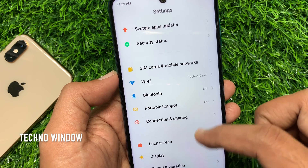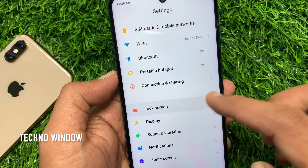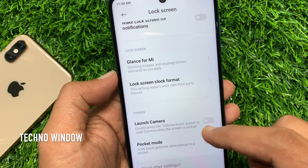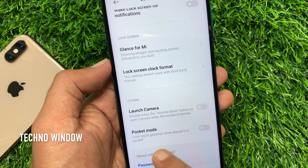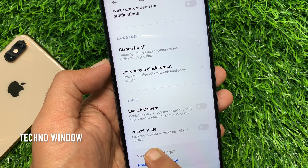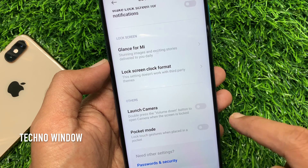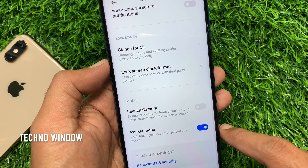Scroll down a little bit and tap Lock Screen. Again, scroll down and go to the bottom. Pocket mode — lock touch gestures when placed in a pocket. Just toggle it on. That's it, pocket mode enabled.